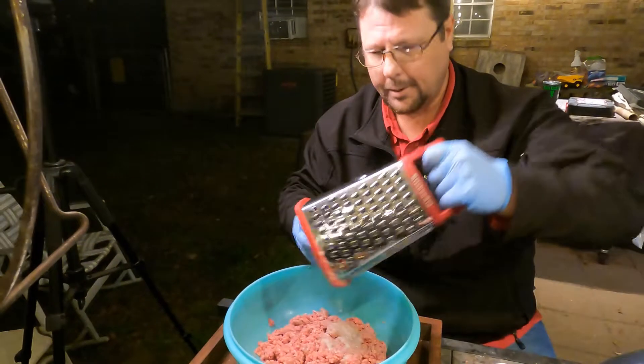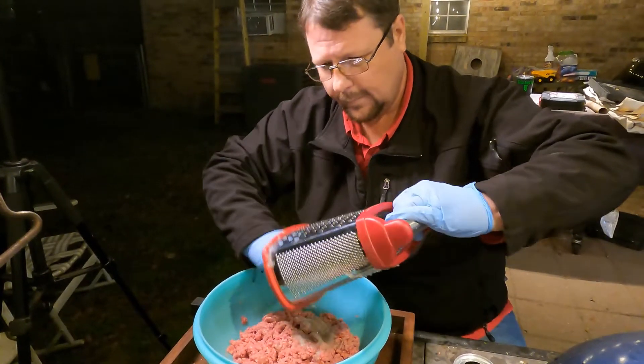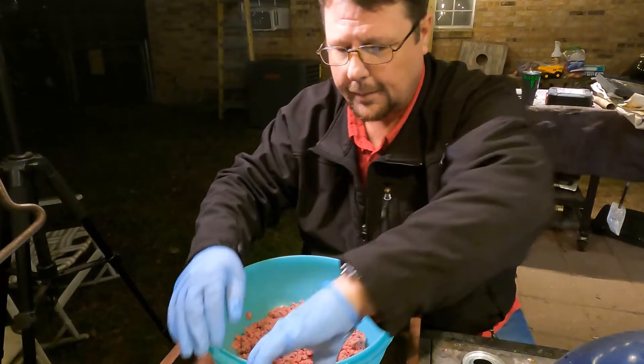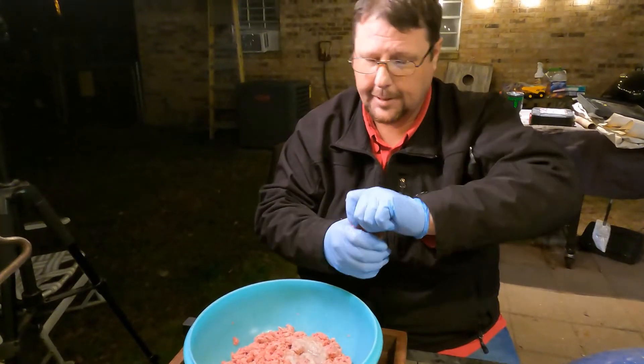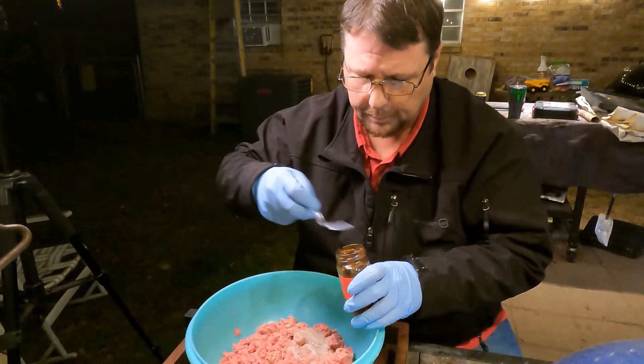Get what's in there — got to get all that good out of there. That's a lot of onion. These are chipotles, diced chipotle peppers. They got a little bit of adobo sauce in here, not much but a little bit.